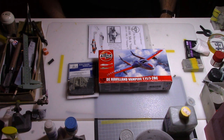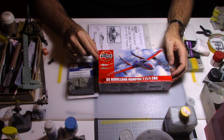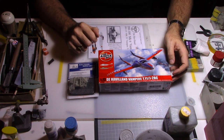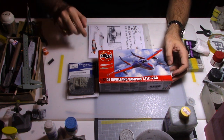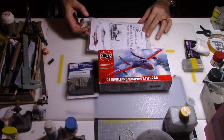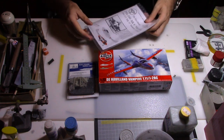Hi everybody and welcome back on my modeling channel. Today we're going to review an old Airfix kit — it's the De Havilland Vampire T11, which is the side-by-side Vampire trainer. For this I will use the 1/72 Airfix kit. I will add some aftermarket decals as I would like to make it from the Swiss Air Force.